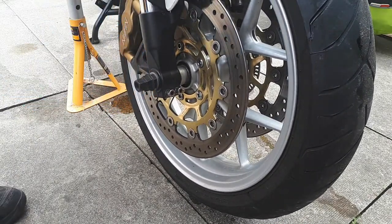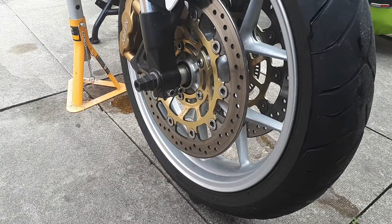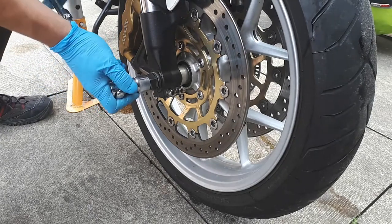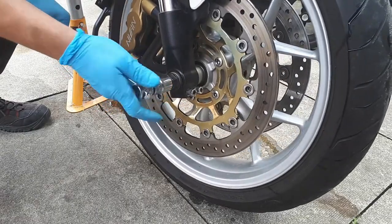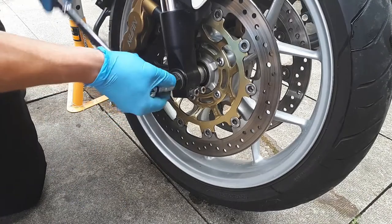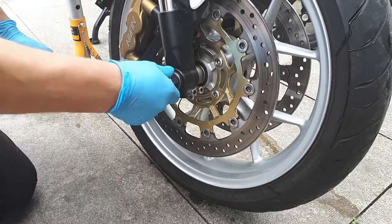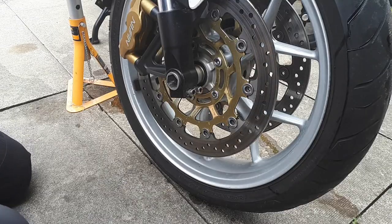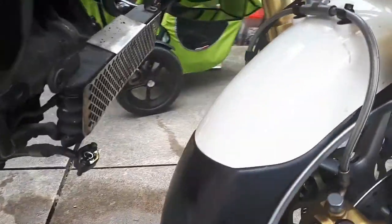Which is very tight, of course. Here we go — our axle is free. We're going to take off the calipers now.